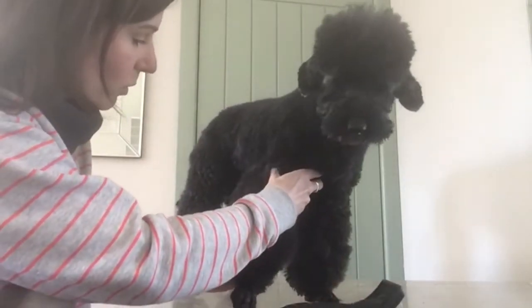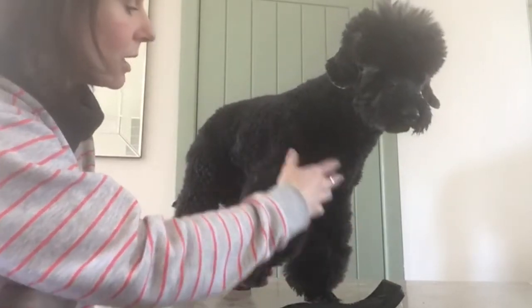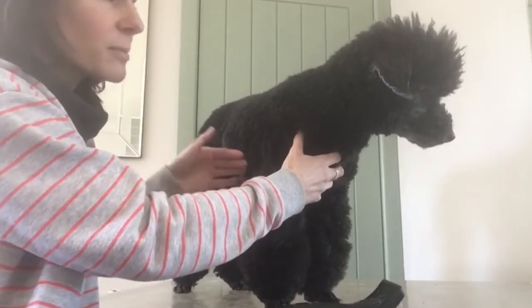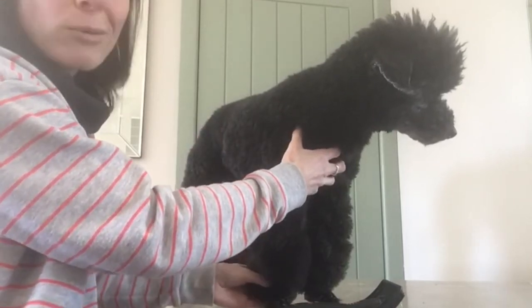I'd always put your dog up on a surface — don't do this while they're on the floor or on your lap. If you're a customer of mine and your dog goes to a salon, it will be used to going on a table, so that's probably your best bet.